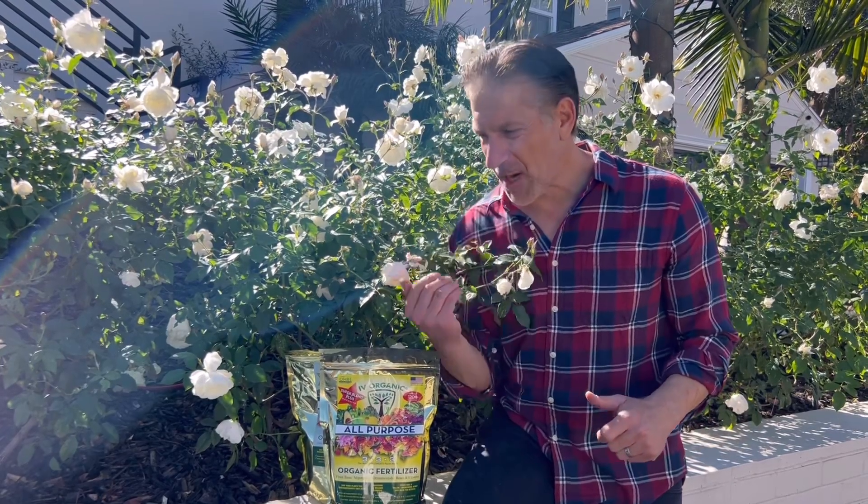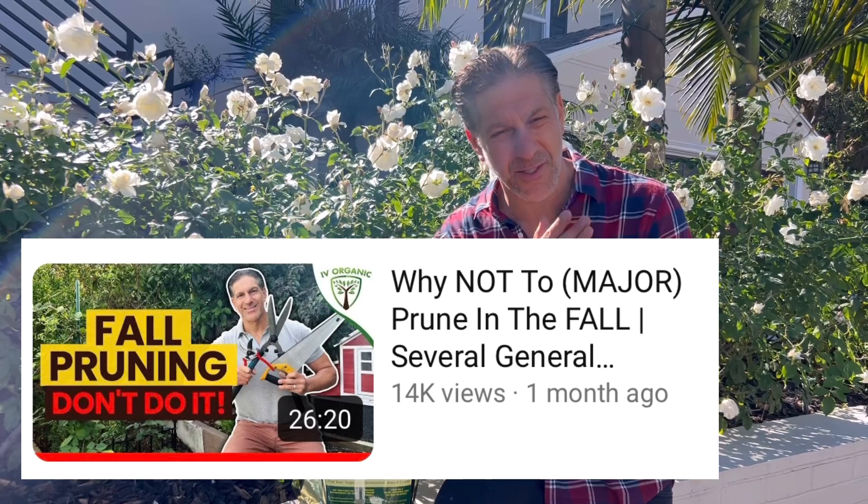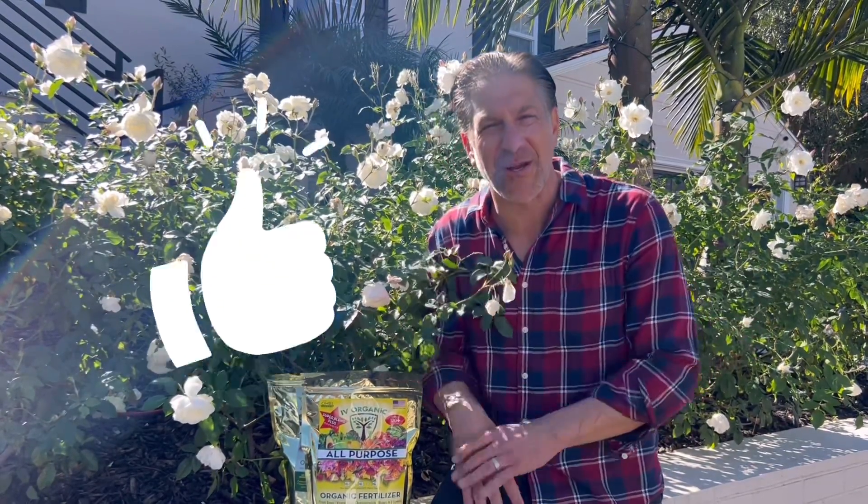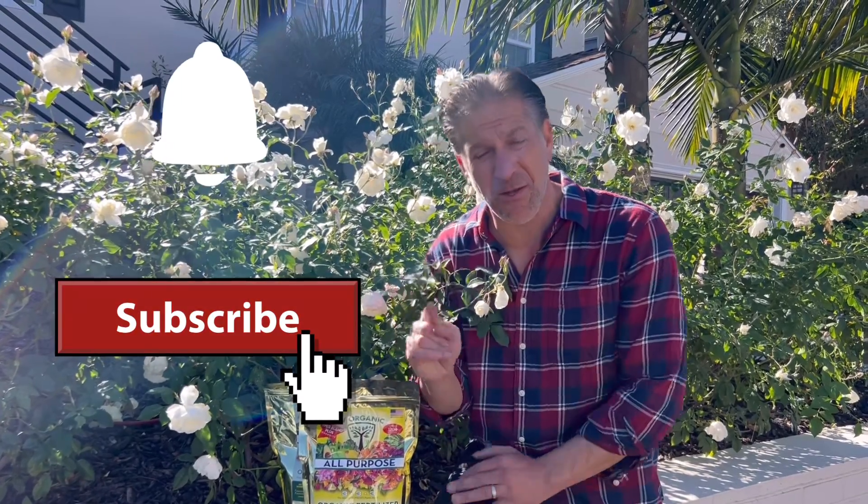I hope this lesson encourages you to properly prune your roses and other plants around your property. I did a lesson a few weeks ago about the importance of timing for major pruning, minor pruning, and summer pruning throughout the year. If you've enjoyed this lesson, give us a thumbs up, share with your gardening friends and family, and if you're new, subscribe and hit the bell notification to stay connected to all of our educational lessons. As always, keep growing with Ivory Organics and happy gardening!